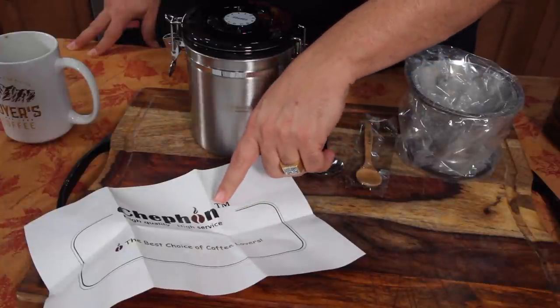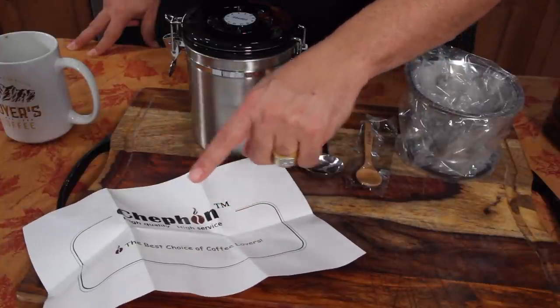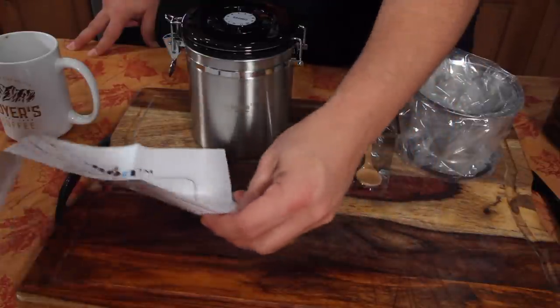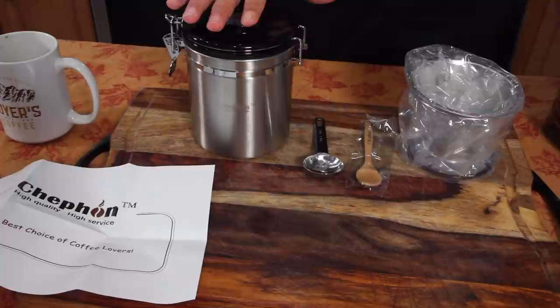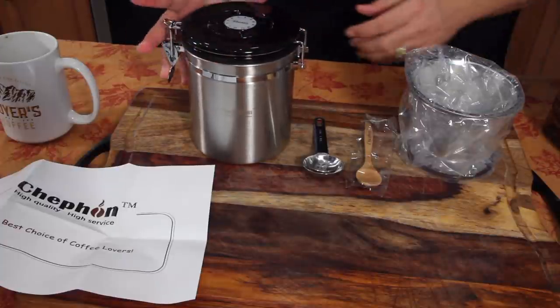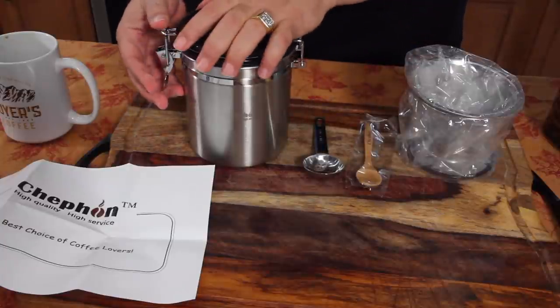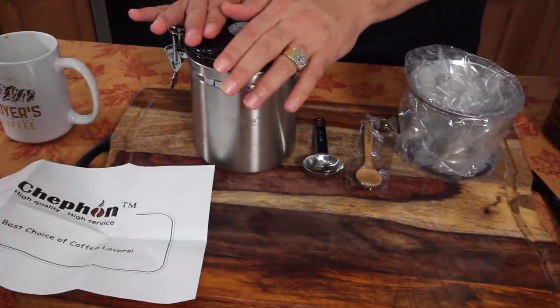Next thing we're looking at is, I think the company is called Chiffon — high quality, high service, the best choice of coffee lovers. We have two things here we're showing you: the canister, which I've never had one of these before, it's kind of cool. This is an airtight canister for keeping your beans or your fresh grounds.